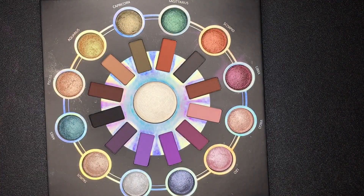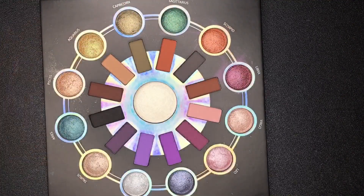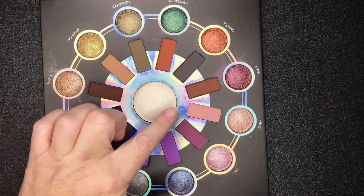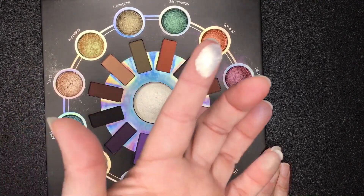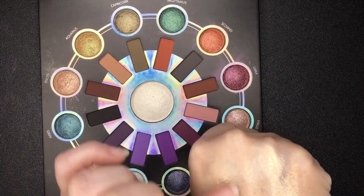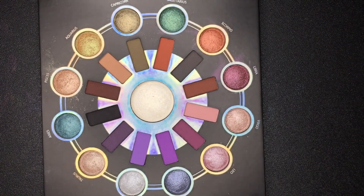Around here are kind of baked — I call them spacey looking, they're kind of metallic. Then around here are mattes, and in here is a highlighter. So let's swatch the highlighter first. That's what it looks like on my hand — wow, that's pretty nice, I think that's pretty.